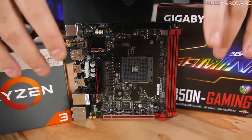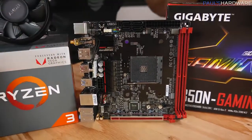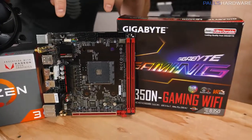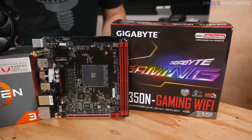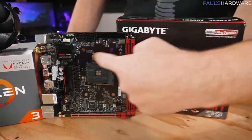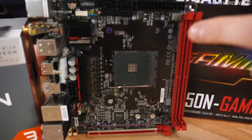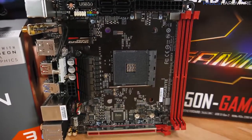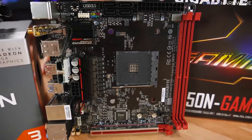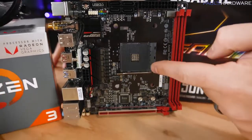Form factor is important. The form factor of your motherboard — Mini-ITX in this case — is going to impact what case you choose. So if you want something small, Mini-ITX is the way to go for the motherboard, and we're going to be choosing a Mini-ITX case as well. You want to make sure the socket is compatible with your processor. The socket we're using today is AMD's AM4 socket, which is compatible with our AMD Ryzen 3 2200G APU.